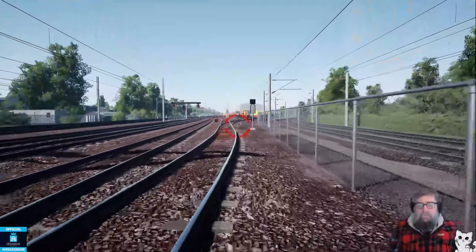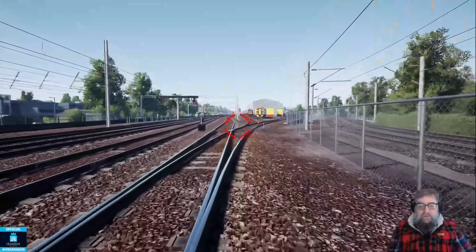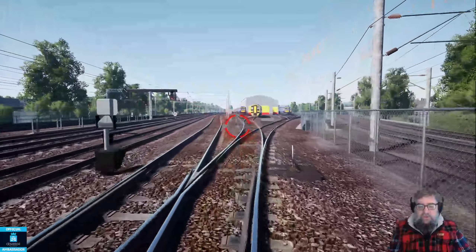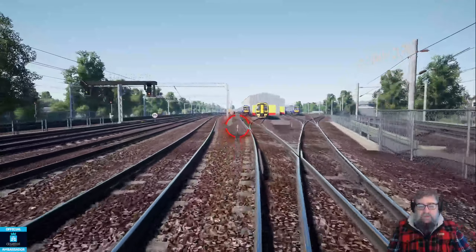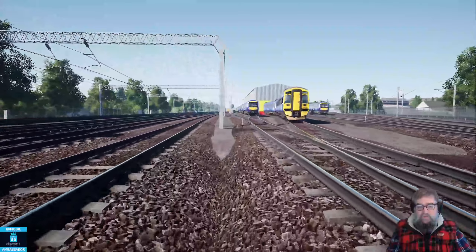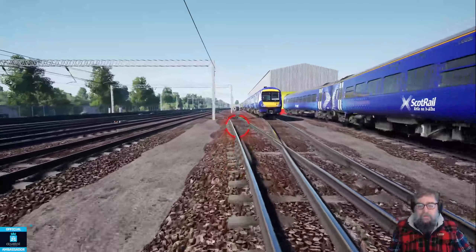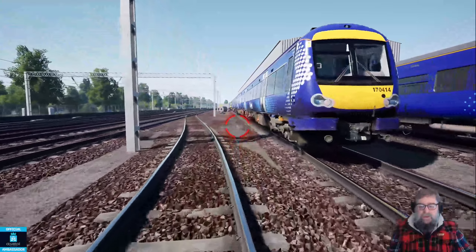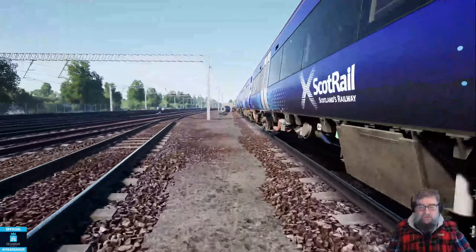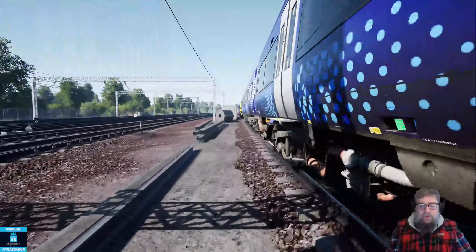Hello, how are we doing? We're just wandering along here at Eastfield Depot and our job today is to attach this 170 that we can see in front of us to the 158 behind it. We'll use the 158 to do that and get them ready to come into service. The 170 sounds like it's running, but the 158 will need a cold start.